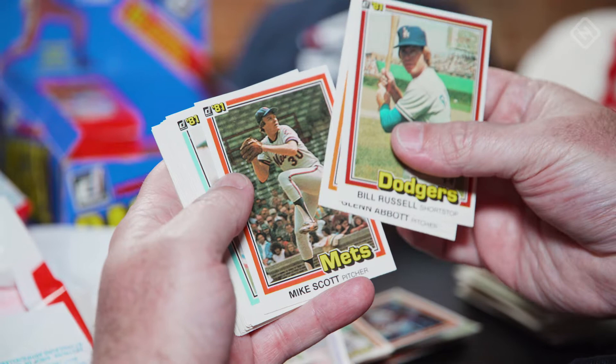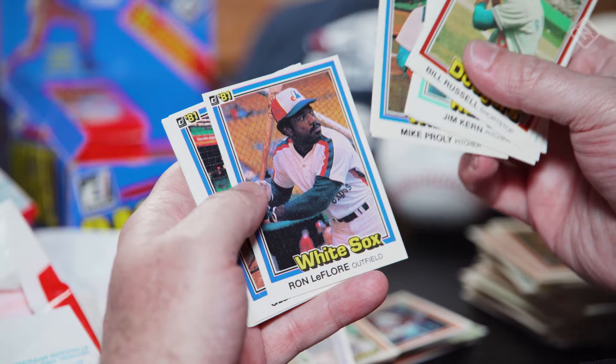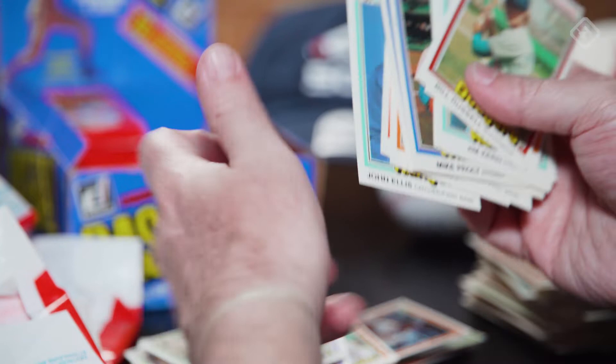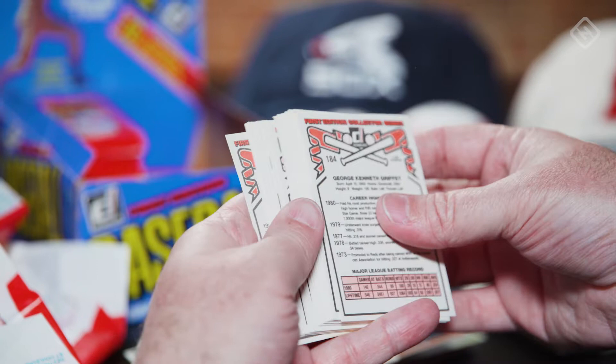Mike Scott with the Mets — wow, that's cool. Jim Kern — the first Amish person ever to make the Majors. I'm kidding. I do remember opening some packs of these where the sequencing in a couple of packs seemed the same, and I think we've gotten a couple of those. Here's a Griffey — not the Griffey we're looking for. The whole pack is flipped around.